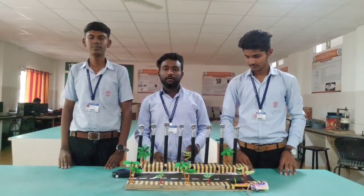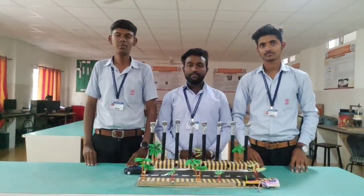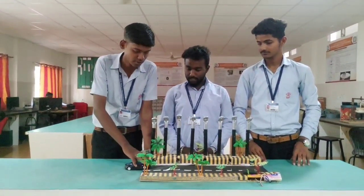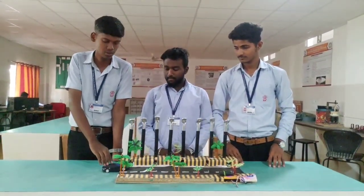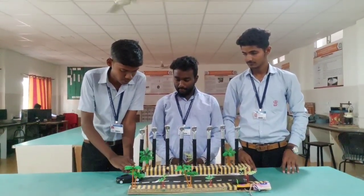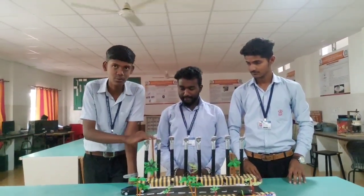Now the working information will be told by Ganesh Daivode. Hello everyone, my name is Ganesh Daivode. I am here to explain the function of each part. The IR sensor — whose full name is infrared sensor — is used for sensing a vehicle or pedestrian on the road. It gives an output signal to the Arduino, which causes the street light to glow until the vehicle passes.